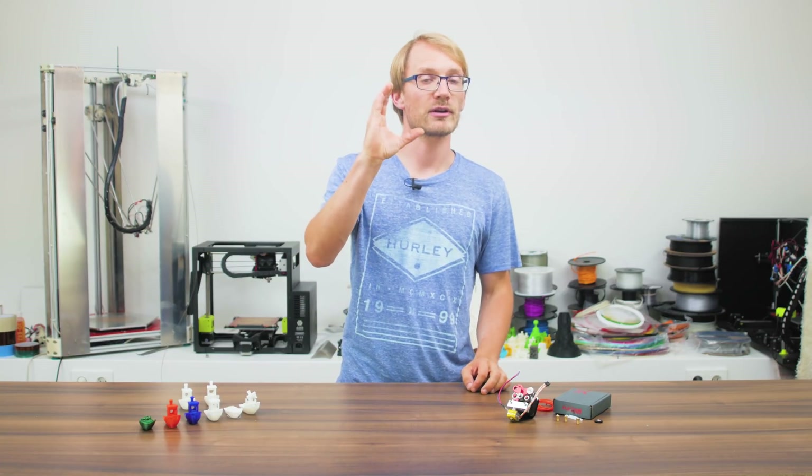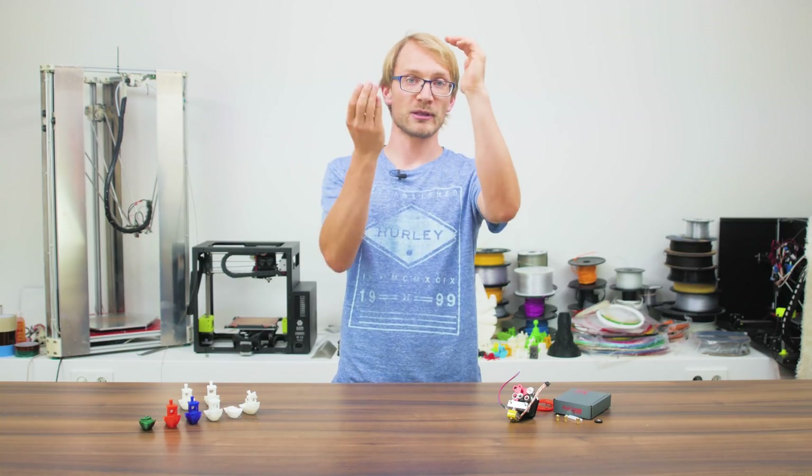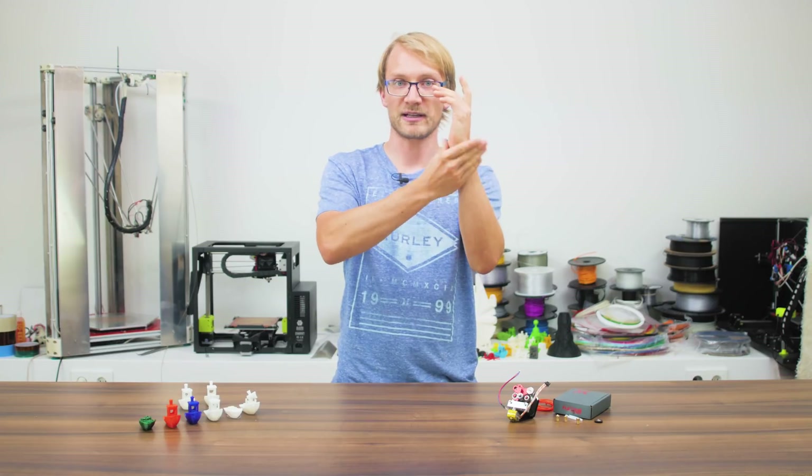Imagine my right hand is your hobbed drive gear and my left arm is the filament. What you're seeing as the filament is being pushed is the deeper part of the drive profile actually moving slower than the outside,